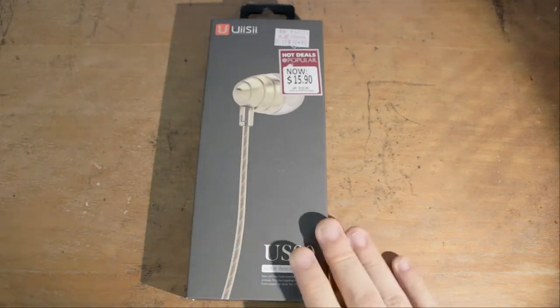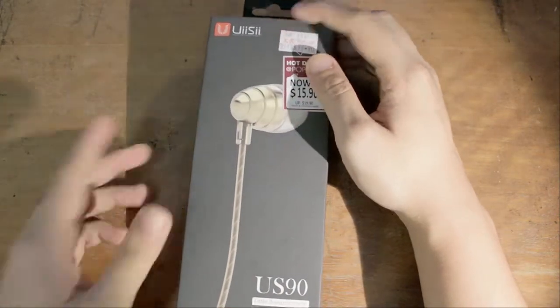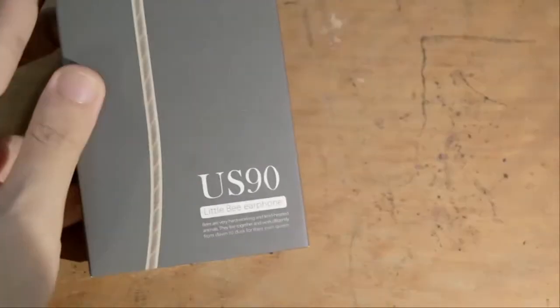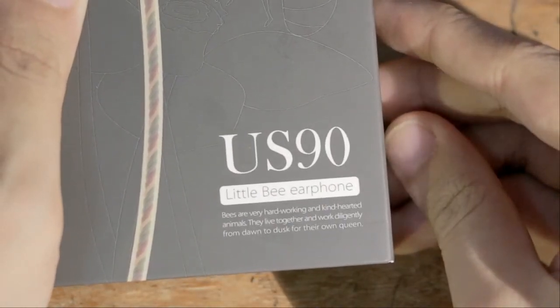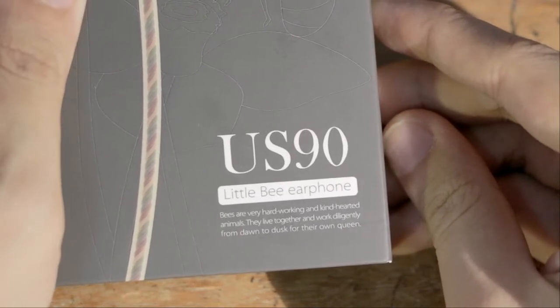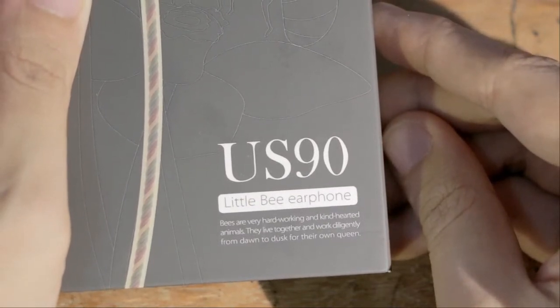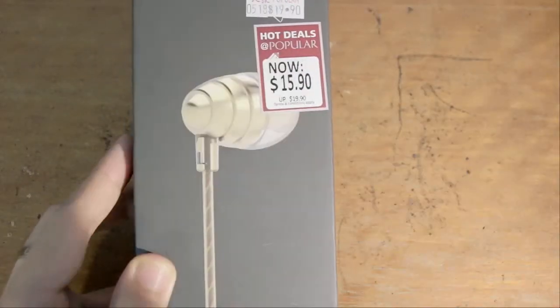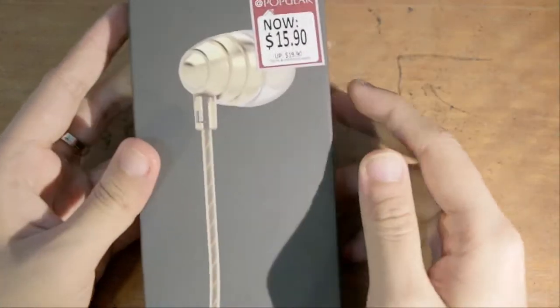Today we're gonna take a look at this set of earphones — it is the OEC US90. They call this the 'Little Bee' earphone. I have no idea what that has to do with anything; maybe this earphone was modeled after bees. That little bit at the back does kind of look like the rear end of a bee, so maybe that's it.